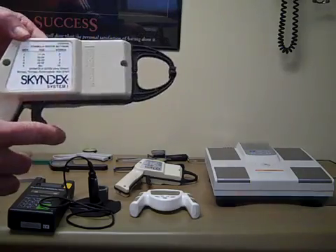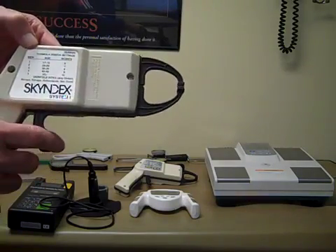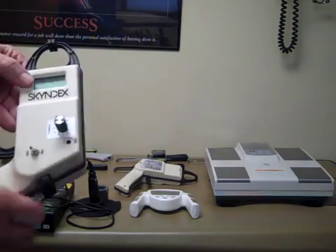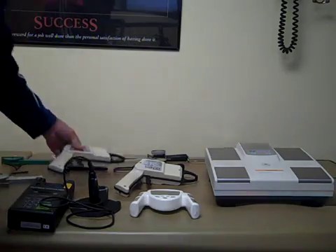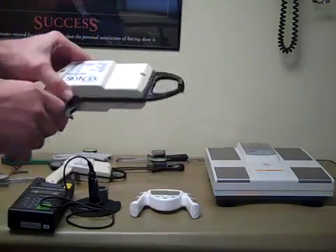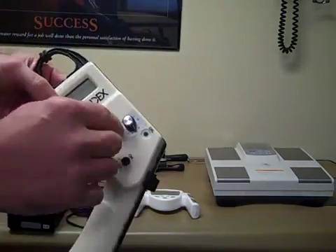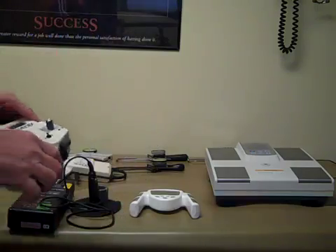Other calipers they have are computerized calipers. This one has the Durnin formula for the different age groups built into the calculator, so as you do your measurement you would get your skin folds and select your equation. This one uses Durnin and Womersley, and this one uses the Jackson-Pollock formulas — you would dial in with the dial and it would tell you each measurement.